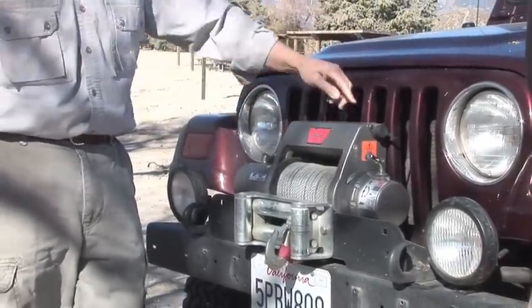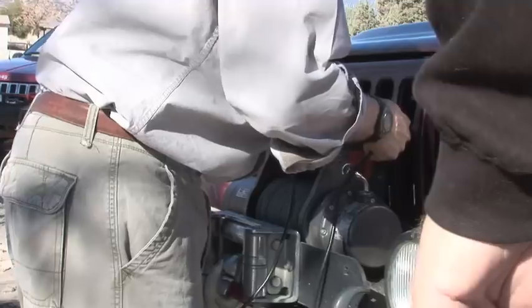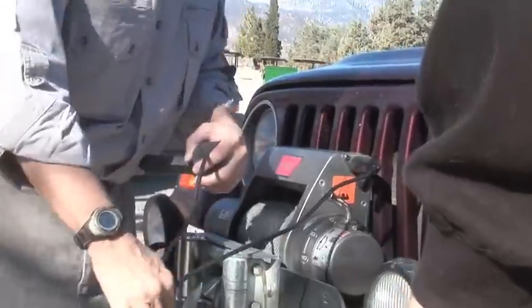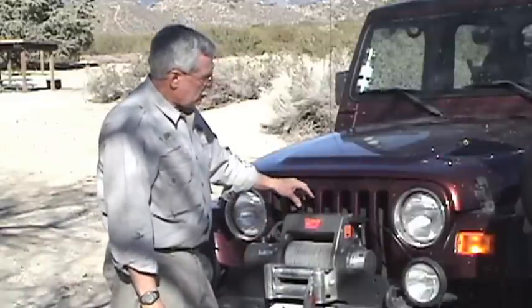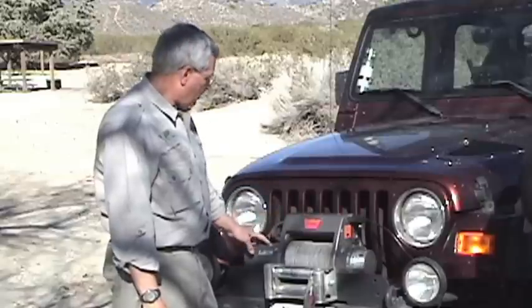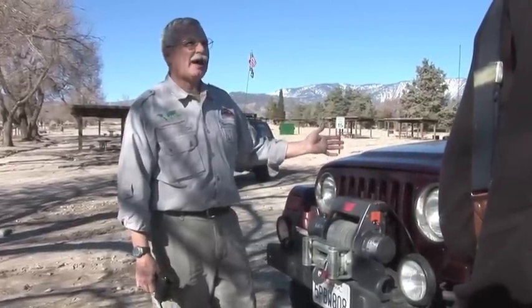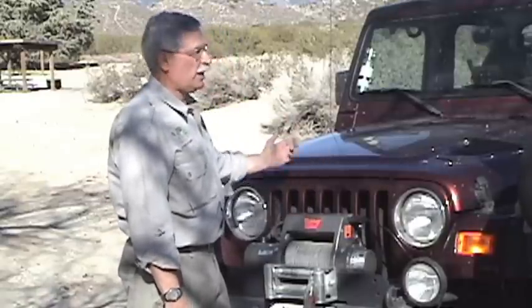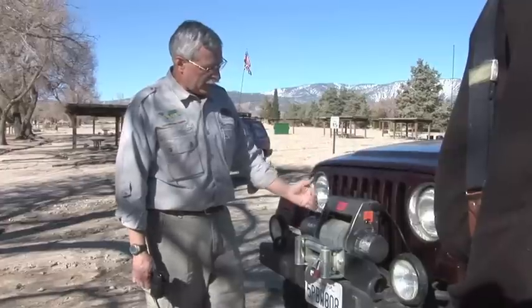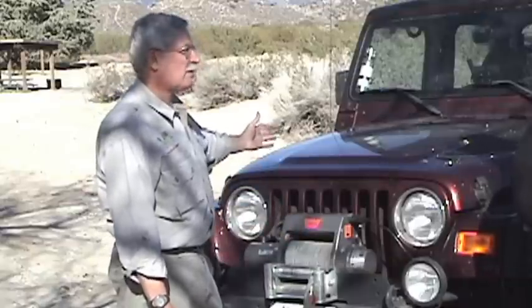Up here you have your electronics, your controller that plugs in. This is hooked directly to your battery, and under full pull you can be taking like 400 amps out of that battery. Even if you have a heavy-duty alternator, at best you're putting a hundred amps back in. That's one reason when using this you always leave the engine running — you want to be generating electricity — but that's one of the limiting factors on how far you can pull, because once you've drained your battery down you're going to have to let it recharge.